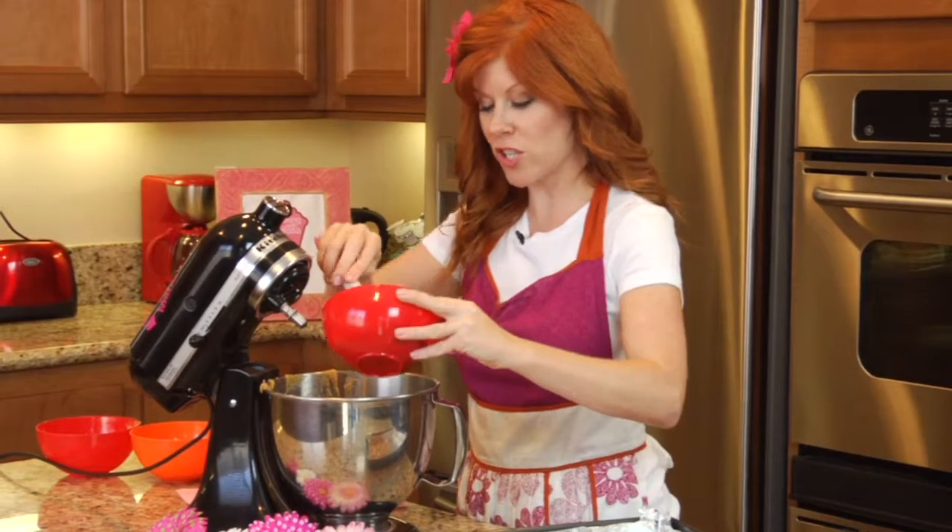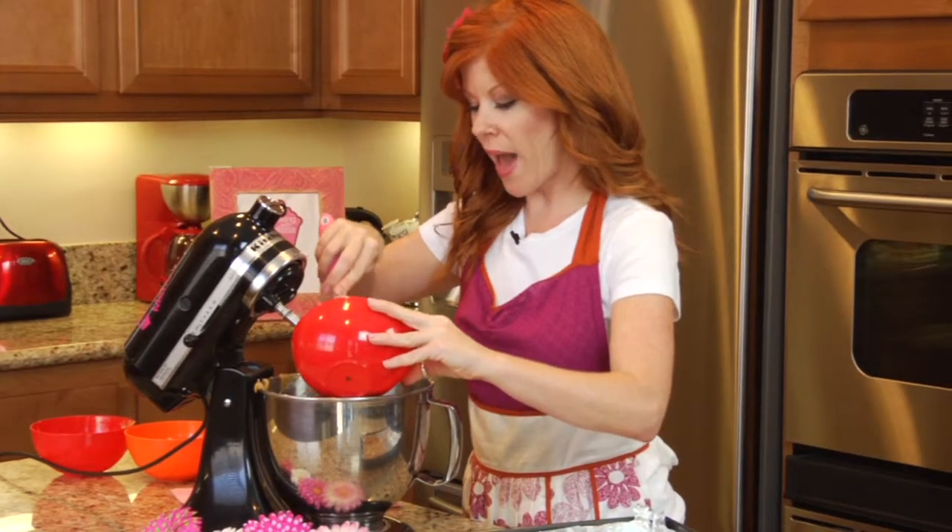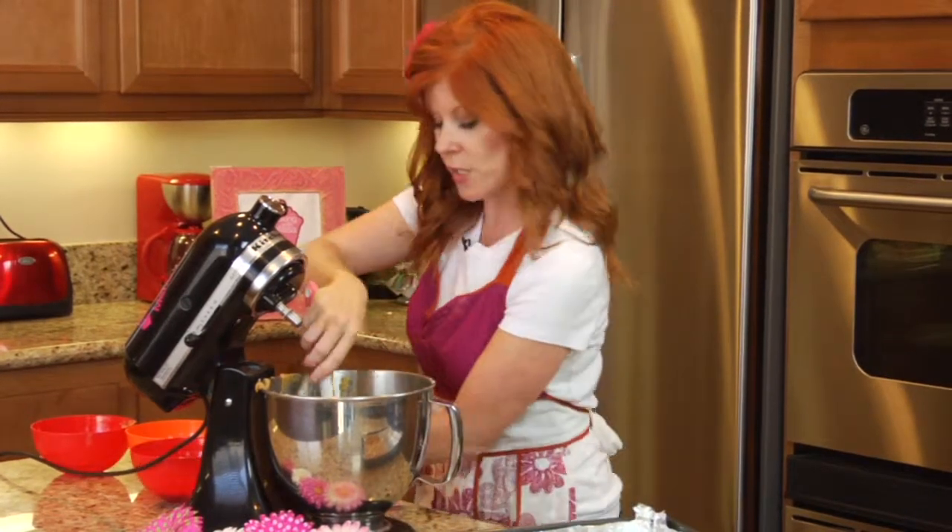Now you're gonna place about a cup and a half of your chocolate chips into your batter and go ahead and stir it up.